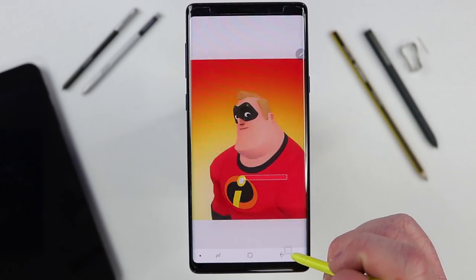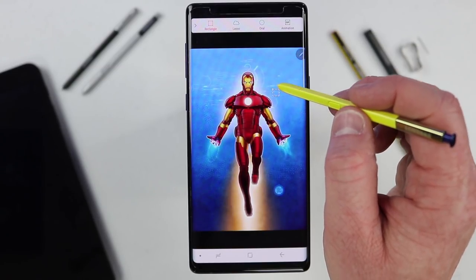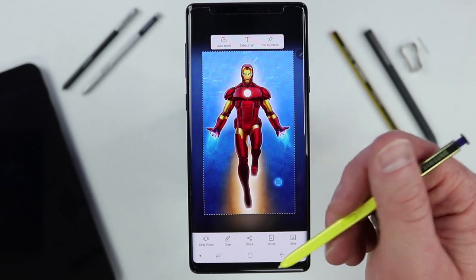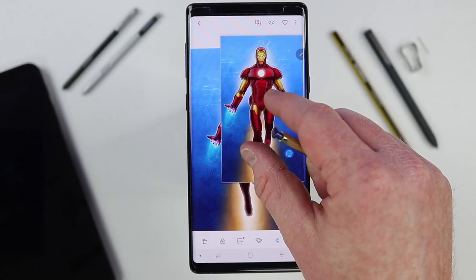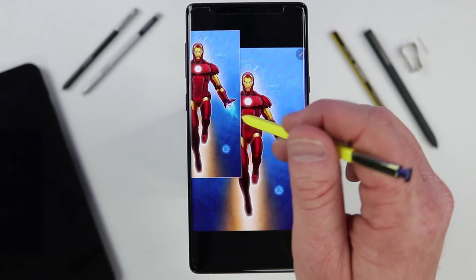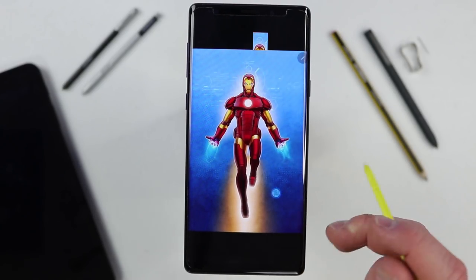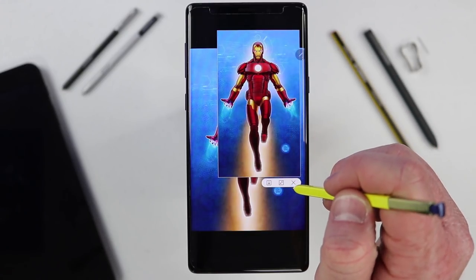Going back into Smart Select with another image, up here we have Extract Text — it will find any text on screen so you can easily copy and paste it, even from a picture. There's also a Pin to Screen option that hovers a small version of the screenshot on top of your screen. This is useful if you want to reference a picture while drawing it in Samsung Notes — have it floating on top, draw quickly, and minimize it to check your progress.